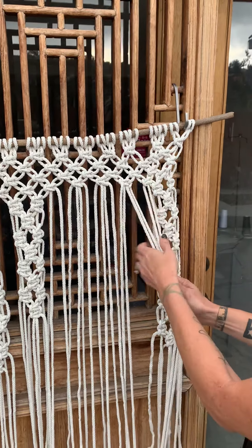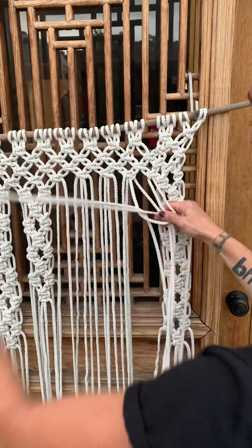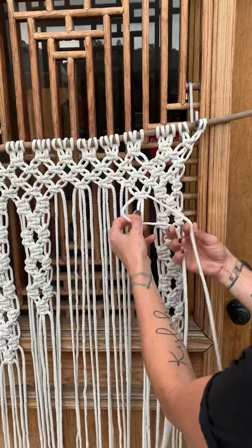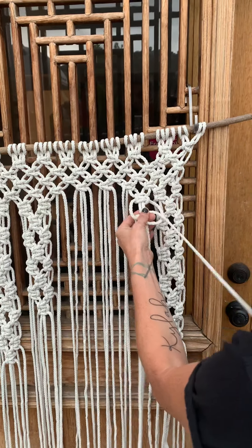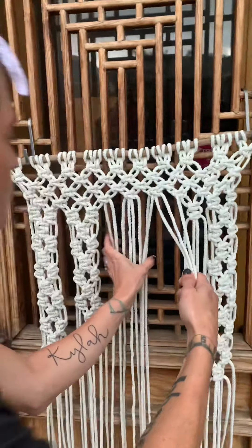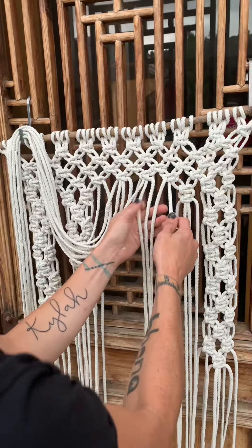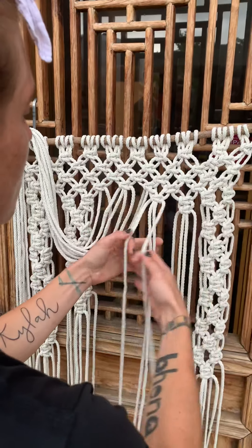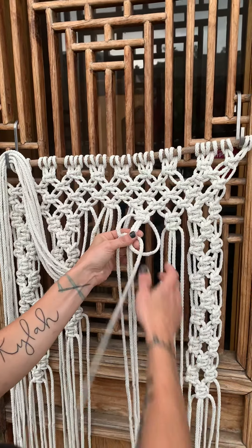I counted eight strands. I'm going to start with the first four. We're going to do two sets of knots. Remember the square knot? One, two, one, two — so you have two there. That's your first four strands. Now count: one, two, three, four. We can flip these over so they don't have to concentrate on those. Again, two sets here. One, two, one, two. Remember: left to right, right to left — or right to left, left to right — but never right to right and never left to left. Different knot.